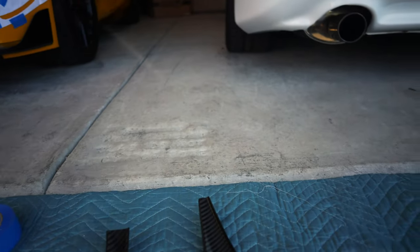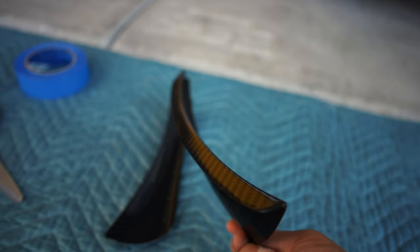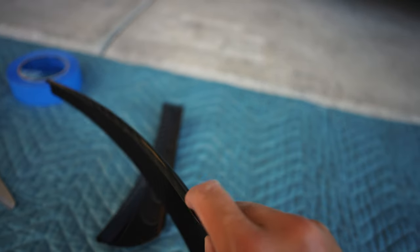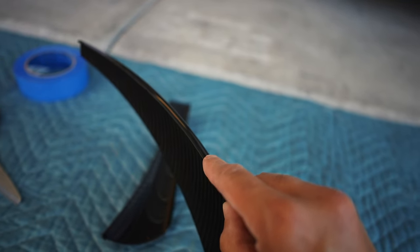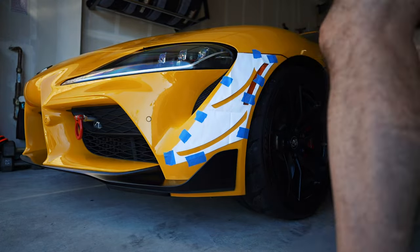The side you want to mount is the flat long side — there's a curved side on the other side for aerodynamic purposes. It's curved, so it should be pretty obvious that side isn't what goes on the bumper. I'm going to wipe the side down with alcohol and then go ahead and get it on the car.